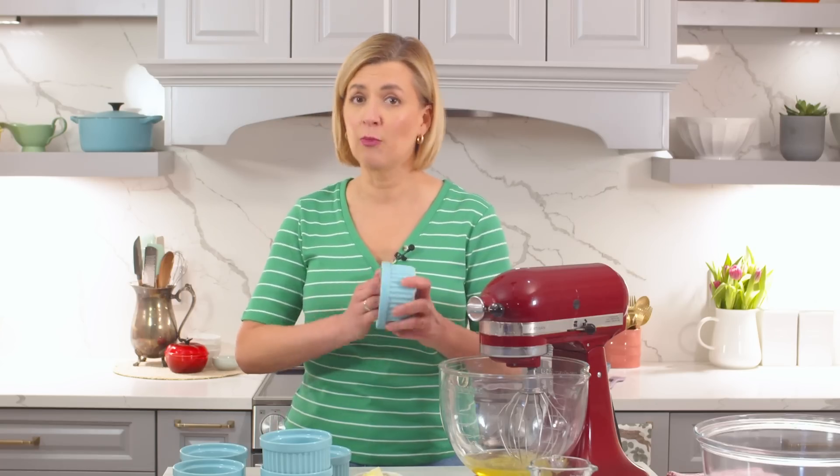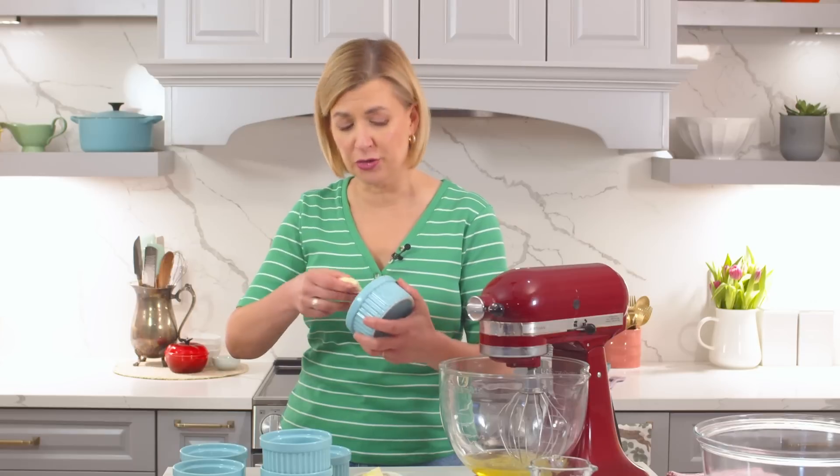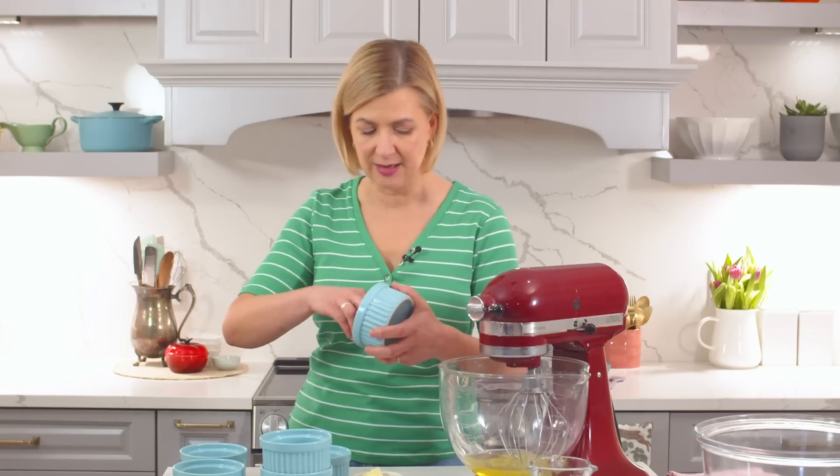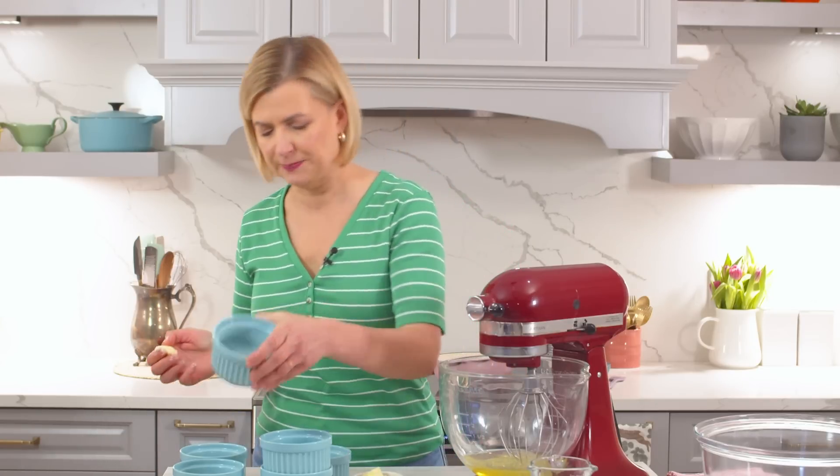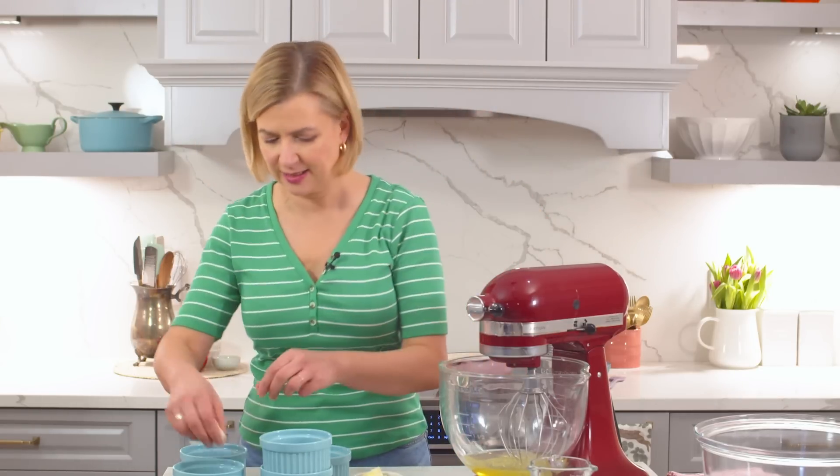At the same time I'm preheating my oven to 400 degrees Fahrenheit, 200 Celsius. That way you've got that fast, instant heat to really coax that soufflé to life.